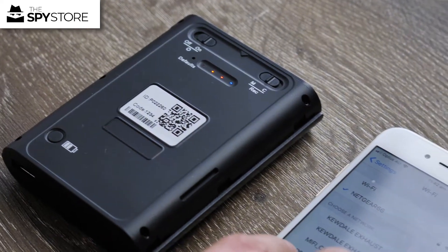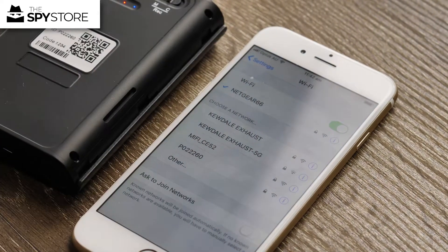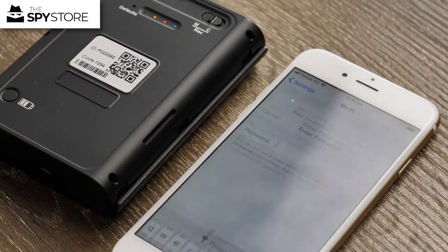Now you can see here this P022 — sorry, 22260 — is the same ID number that's on the back of the unit, so we want to go ahead and click on that.